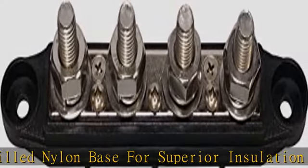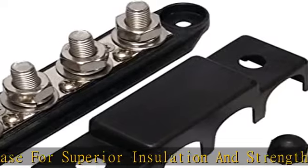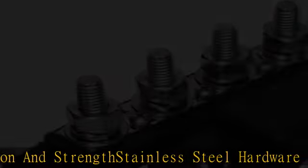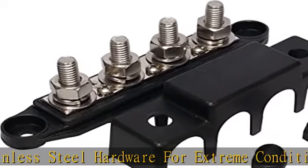Max amperage: 250 amps at 12 VDC. Max volts: 48 VDC. See more product details in the description to get this product today at the best price.